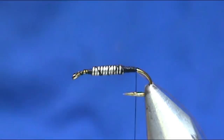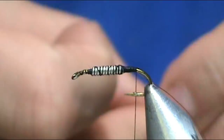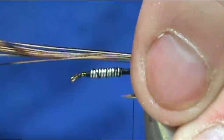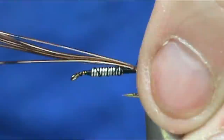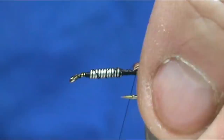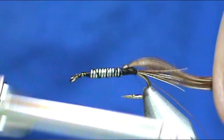The body of the whole fly is made with pheasant tail. We're going to take 6, 8, or 10 fibers — just a small amount. We want the tail to be about 1½ to ¾ the length of the hook shank. Then we're going to fold it back. If your pheasant tail is long enough, you can take it up to the lead wraps and then come back, which helps fill in that gap.